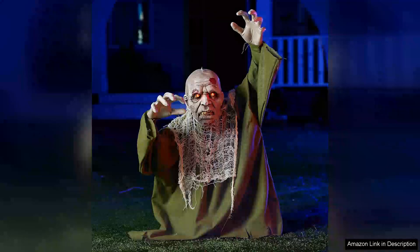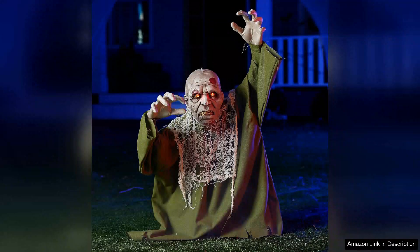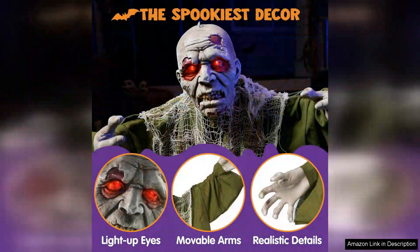The Joy in Halloween animated Zombie Groundbreaker is an impressive addition to any spooky setup this Halloween season. This animatronic decoration stands out with its lifelike design, complete with tattered clothing and eerie details that evoke a genuine creepy vibe.